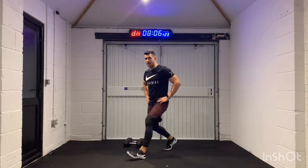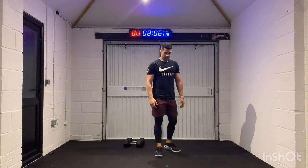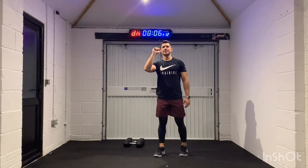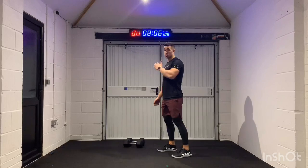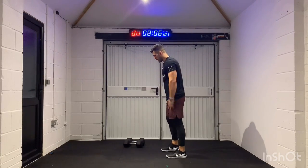You know what's coming next, right? 3, 2, 1 — recover. Burpees for 40 seconds. Get a number in your head right now — is it going to be six, eight, ten, 12? Whatever that number is, try and hit it with burpees. We'll try to do 10. 3, 2, 1 — let's go. Let's work now, guys.